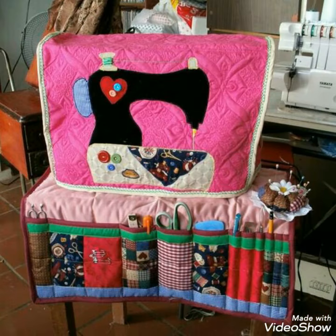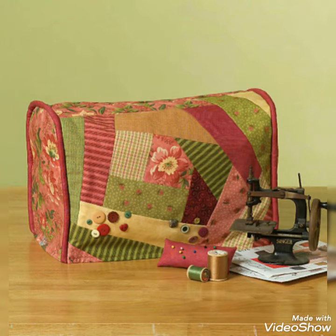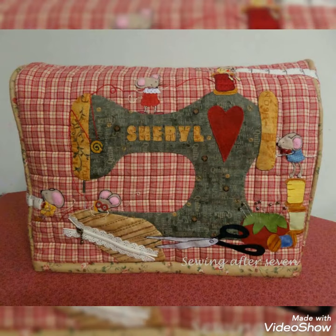Hi viewers, welcome back to my YouTube channel. Today's video is about built-in patchwork sewing machine cover design and ideas. You can make this amazing and different sewing machine cover with beautiful color combination ideas.